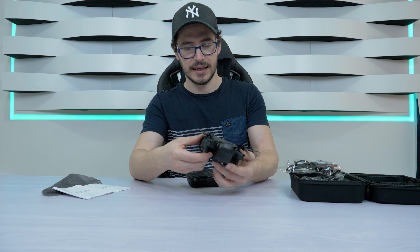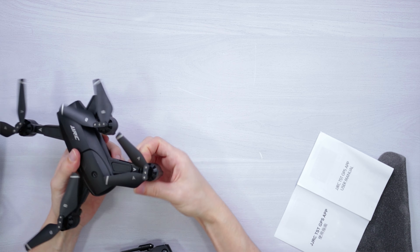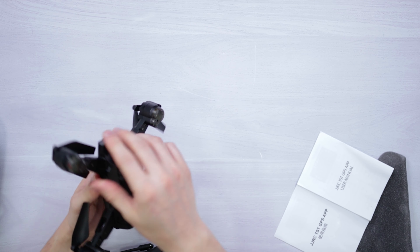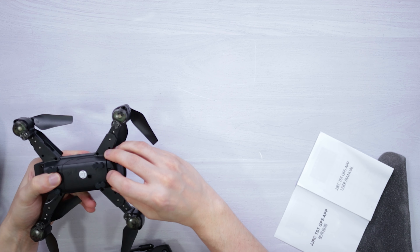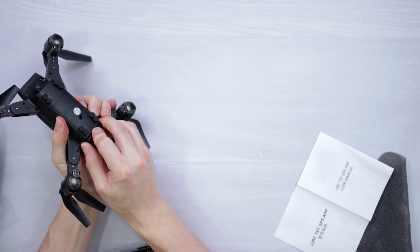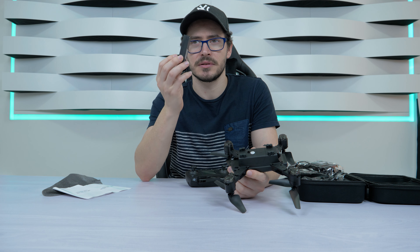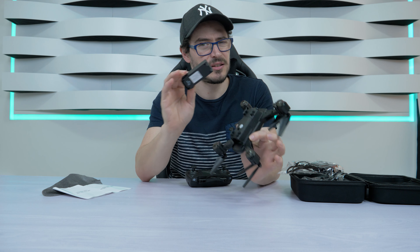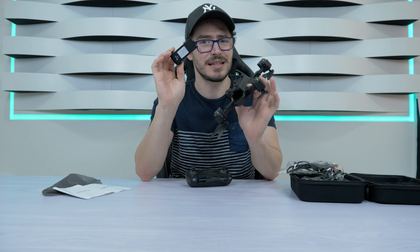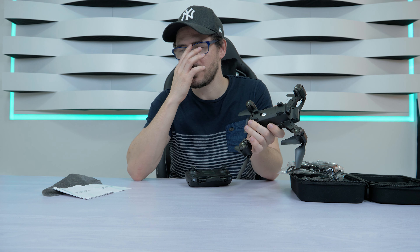One of the things you must know is that it opens like this — it's really easy, just open it like this. The battery is underneath here; it's easy to remove and replace, just press this button. This is a 900 milliampere battery — I think it will fly for more or less 10 minutes, though I haven't tried it yet. Let's put it back in.